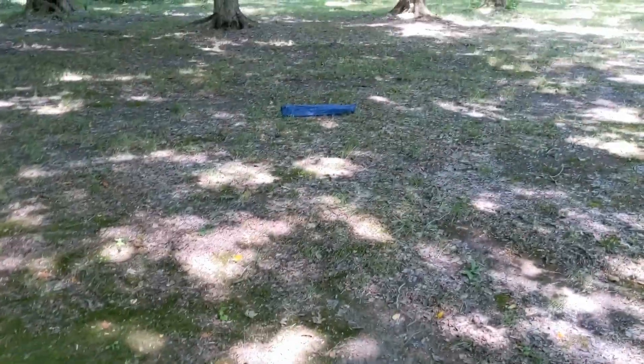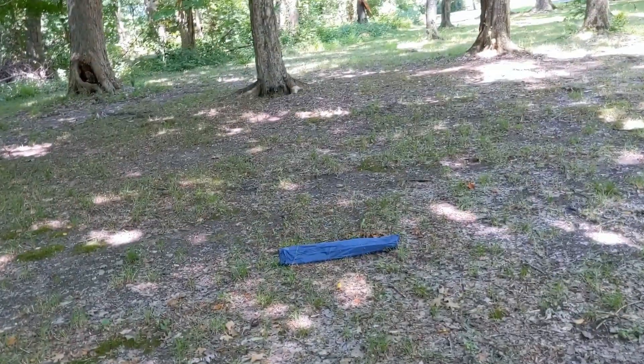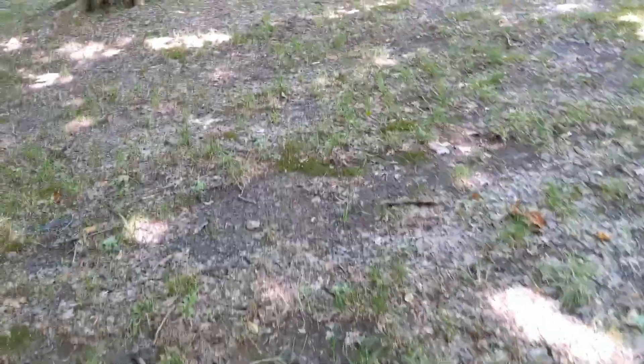Take a little walk with me. Here's what we were filming — there's where the tent was. Here's where the pole bag blew — you could have lost this, you could have lost it.